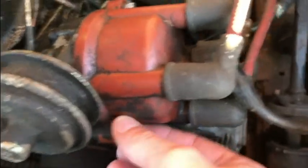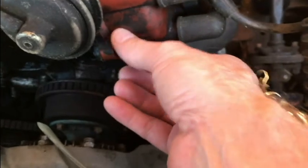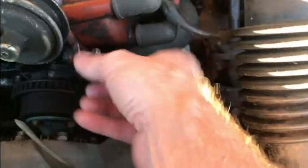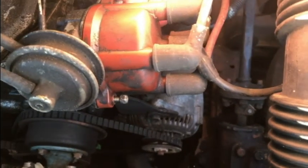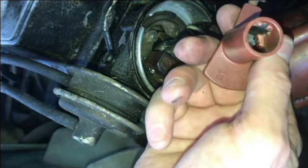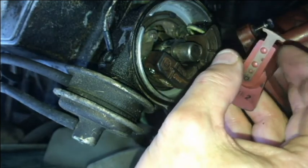I've loosened these two bolts here holding the distributor cap on. I just took the rotor off and I'm going to replace that as well.